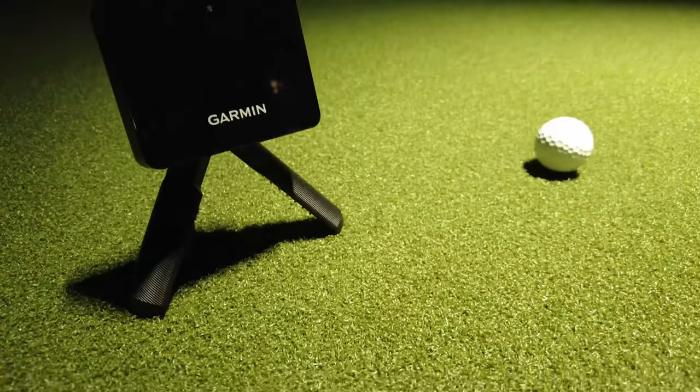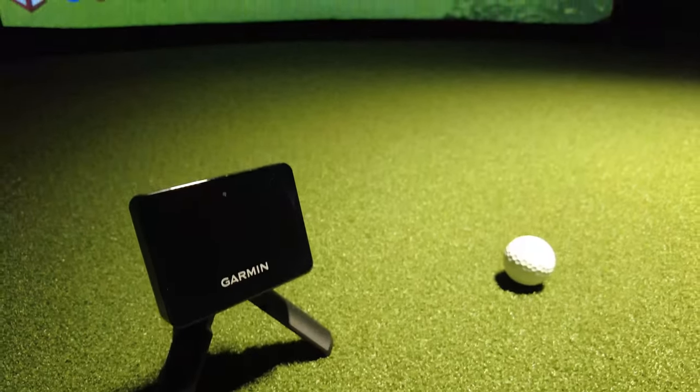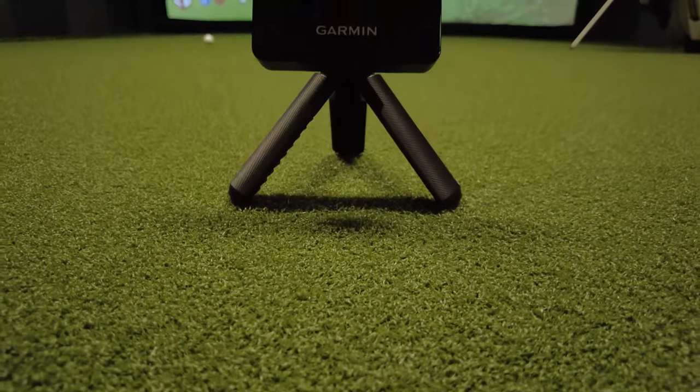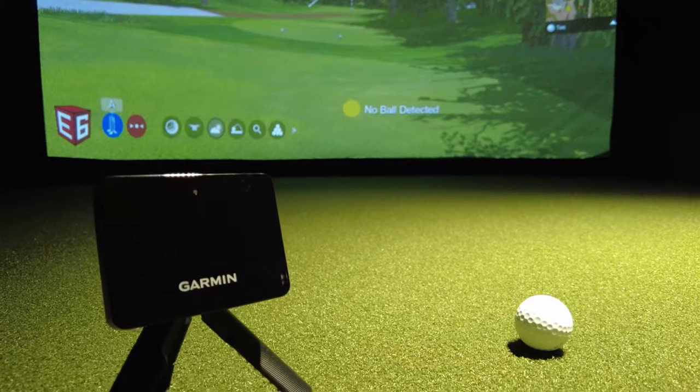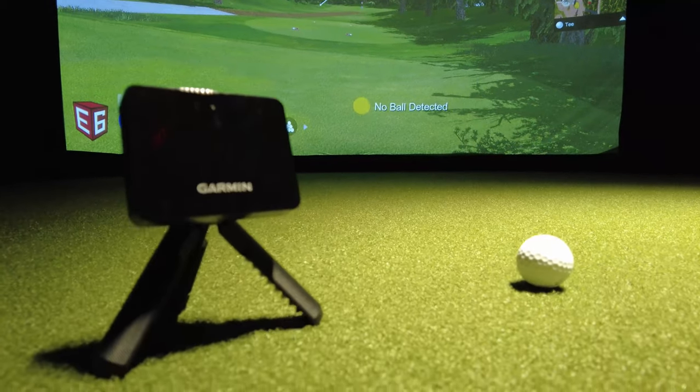This is the Garmin R10 Launch Monitor. It is by far one of the most popular launch monitors around. It gives me a ton of information like ball launch conditions, speed, distance, carry, spin, and a whole lot more. It even acts as a simulator.